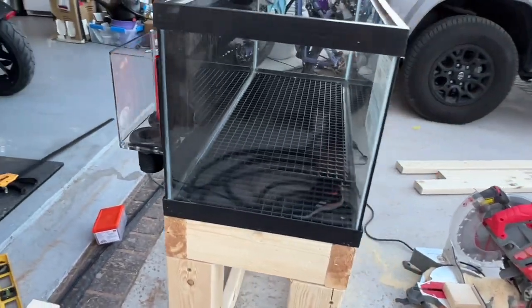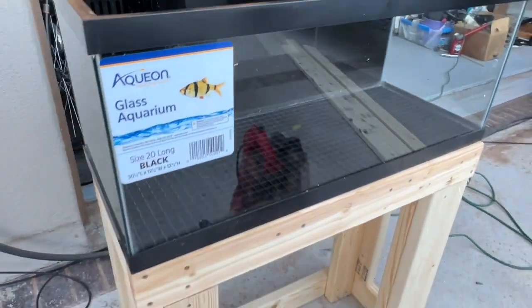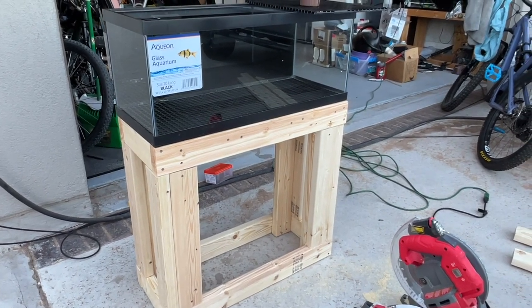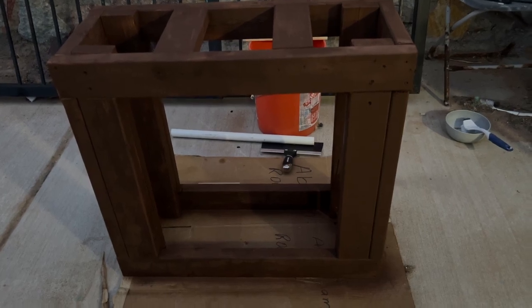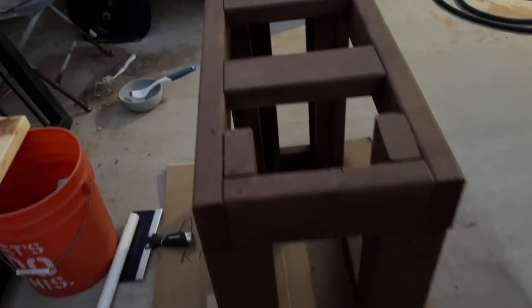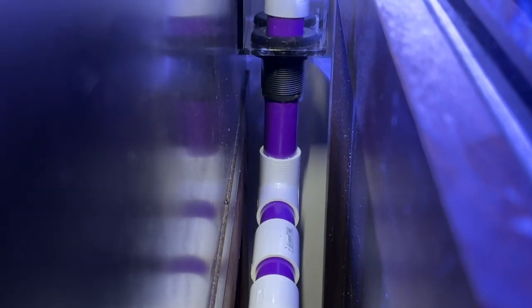This is what the 20 gallon stand looks like — it's pretty solid. I might have went overboard but I like how it looks and it fits my 20 gallon nicely. It's just going to be supported like that; I didn't do anything fancy. All I did was get some brown spray paint and spray painted the heck out of the stand — several coats. Usually I go ahead and stain, but this time I just used some spray paint brown that I had laying around.